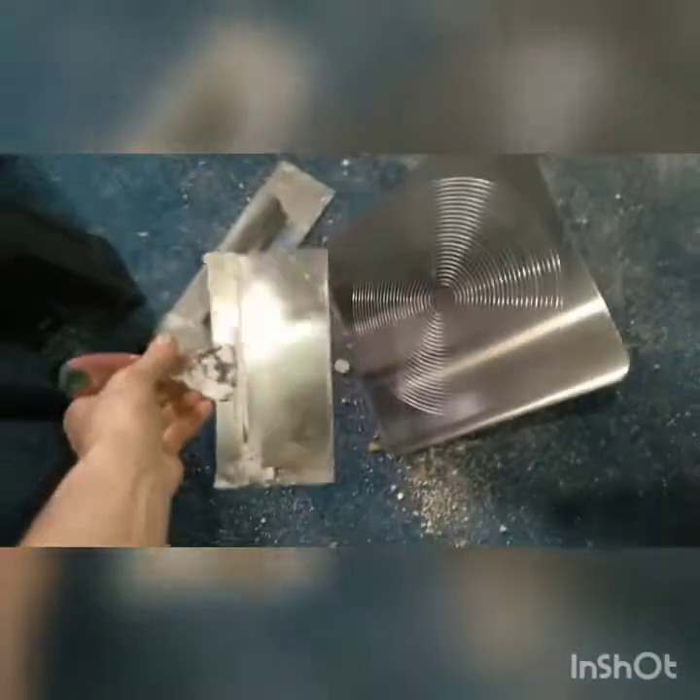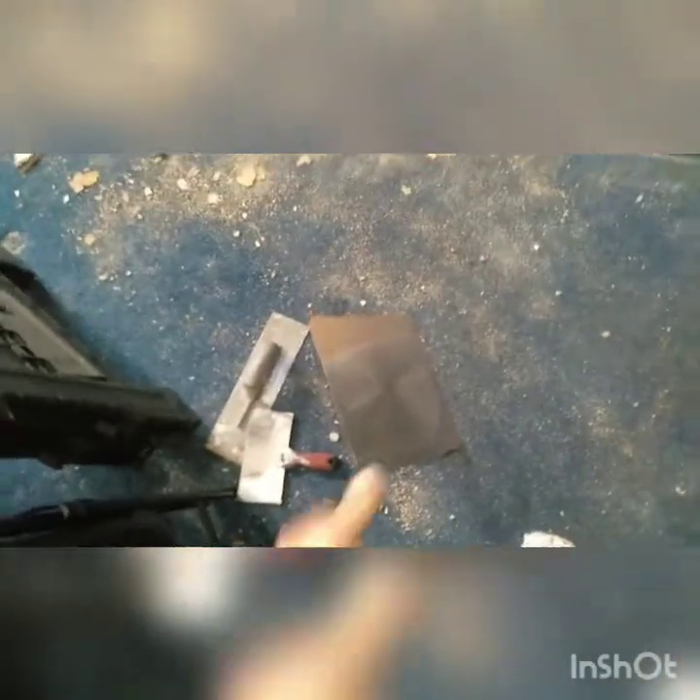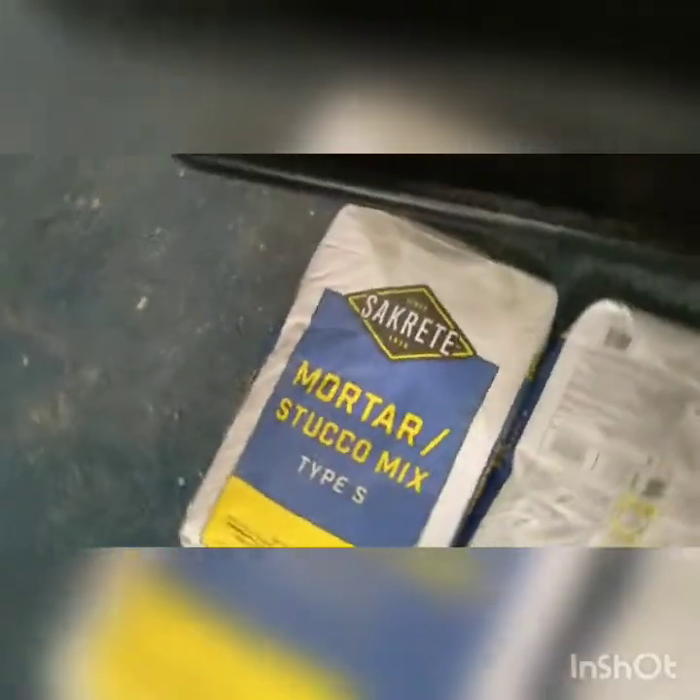Today we're gonna be fixing this wall. Let me show you what tools I got. I picked up a mixing bucket — it was like two bucks, come on people, just spend the two bucks. The sides are sloped so you can pull your stuff up. I got hawks and trowels — a 12-inch trowel, a six-inch spatula knife, and a hawk. The hawk is a good investment, trust me. And I've got Sacrete mortar stucco mix.